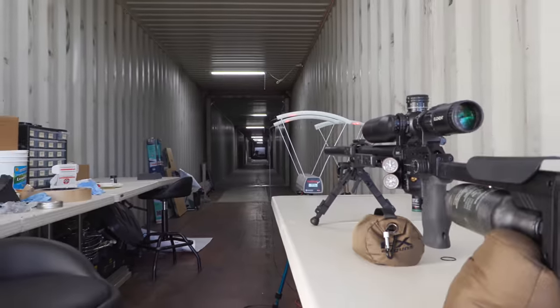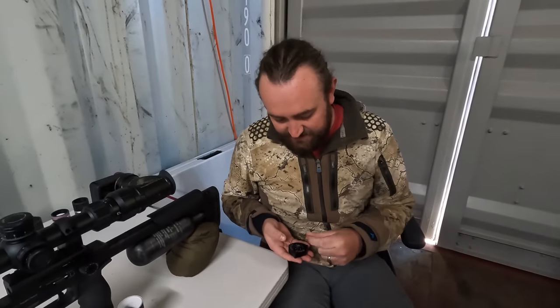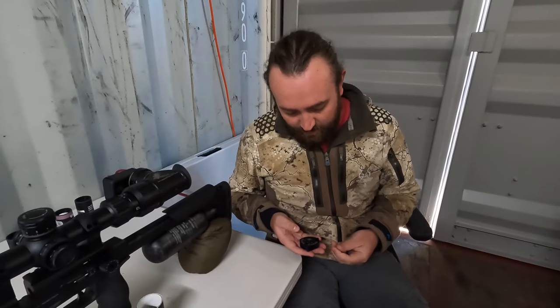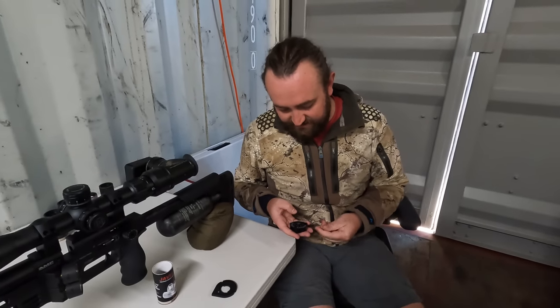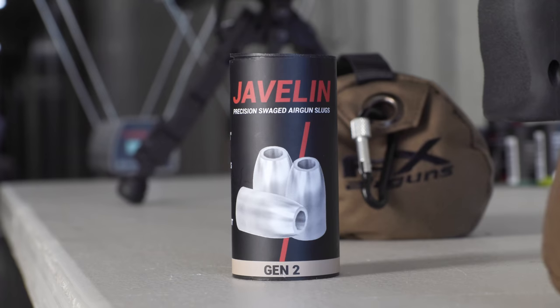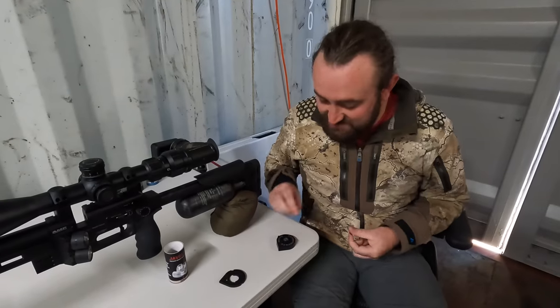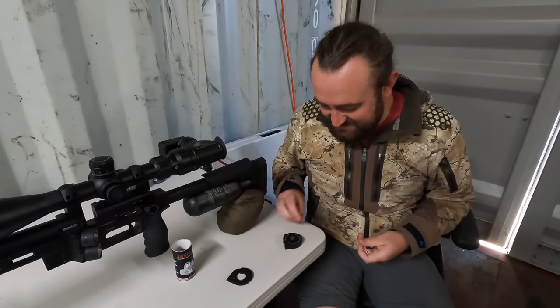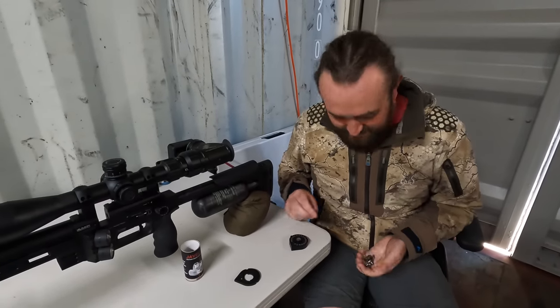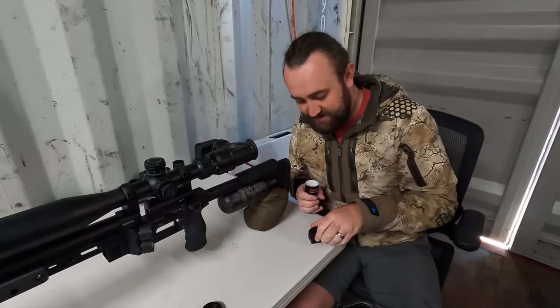We're out here at the awesome indoor 100-yard range at the back of FXUSA. We're going to load this magazine up with 34 grain 218 Javelins. It seems to shoot the 217s and the 218s equally well, but we're just going to pick the 218s and send some lead downrange. It seems like a bit of a waste of time to actually do an accuracy test because by now you would have seen Ted's video shooting at 300 yards and just nailing everything — but let's hit record on the scope cam and see what happens.